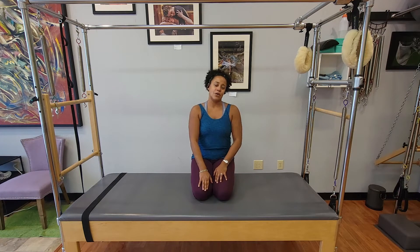Tabletop, knees at 90, or knees to chest. They both have pros, they both have cons. Let's get into it.